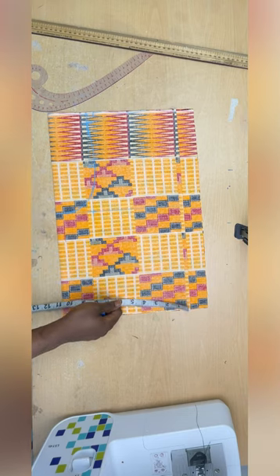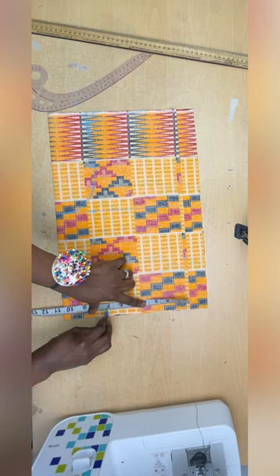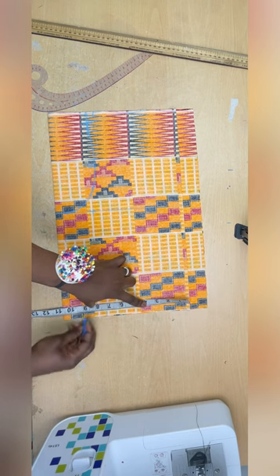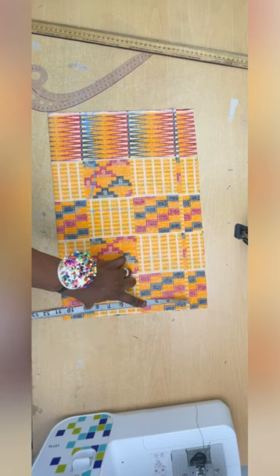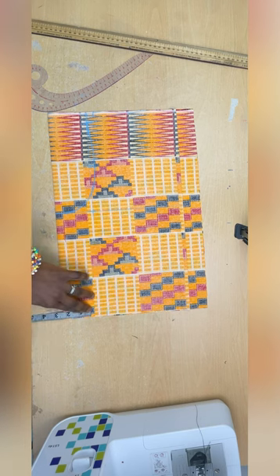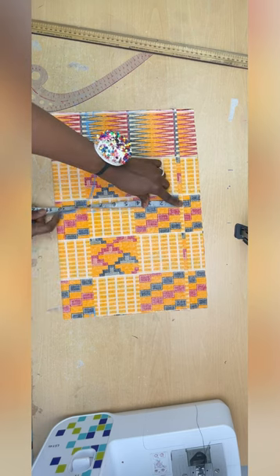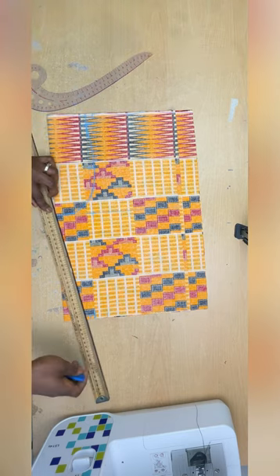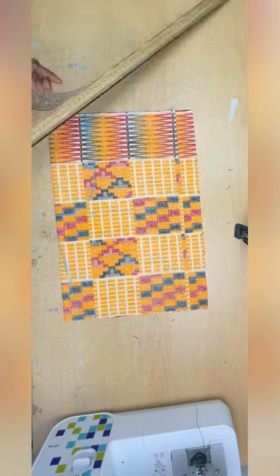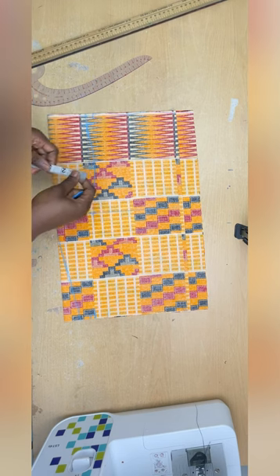Now I'll apply my waist measurement. My round waist is 28 divided by four, which is seven inches, plus one and a half inches for dart allowance, giving eight and a half. From that I mark two inches for zip allowance. I'll divide the bust by four plus the one and a half inch allowance and connect it to the waistline.